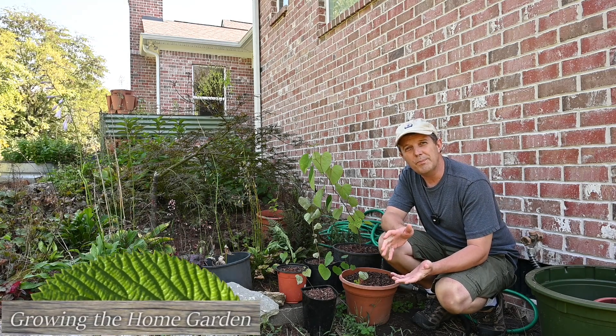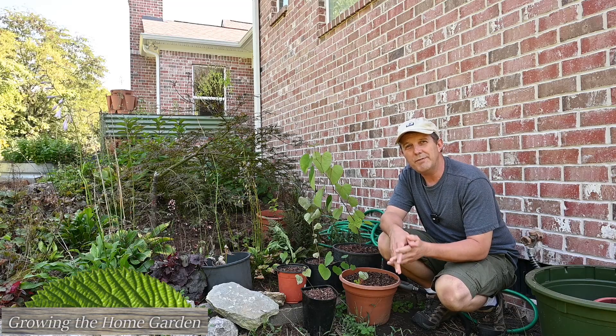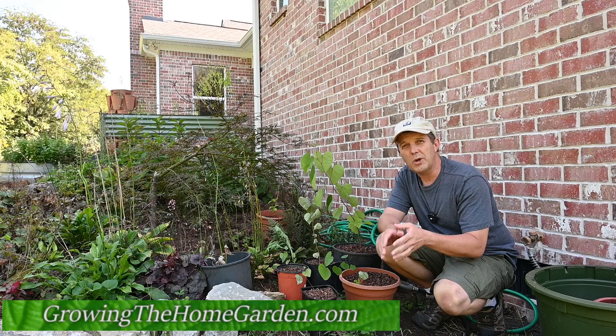Hey everybody, I'm Dave with Growing the Home Garden. It's been a while since I've done an update on the redbuds, and if you remember a while back I did some scarification techniques on some redbud seeds.